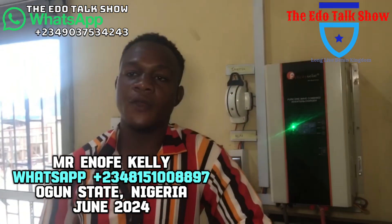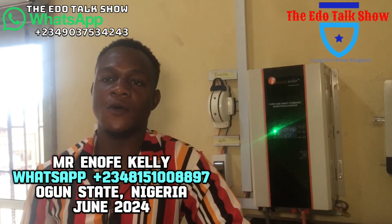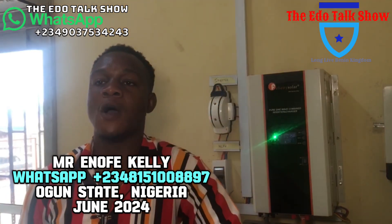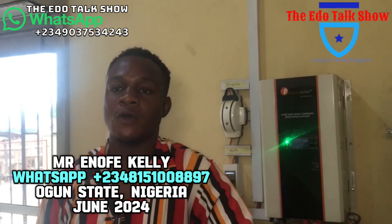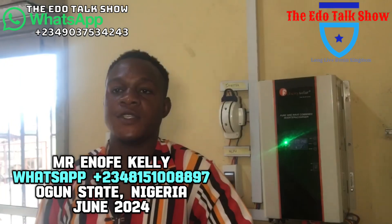Good afternoon, good morning, good evening depending on where you watch this video. My name is Nnaemeka Kelly. I do solar installation, camera installation, electric fencing, and street lights.